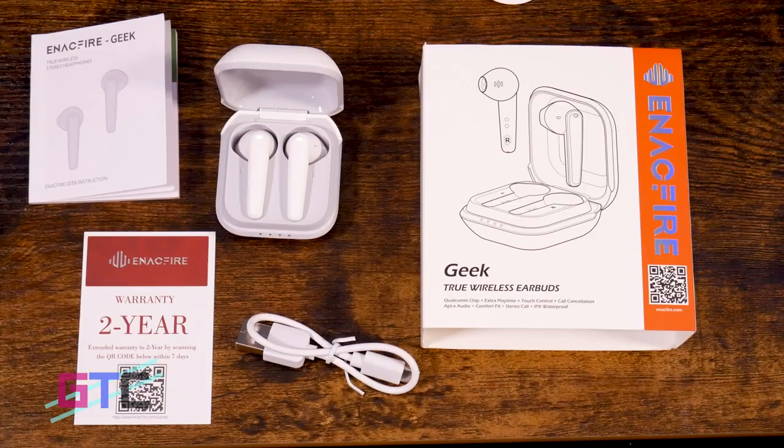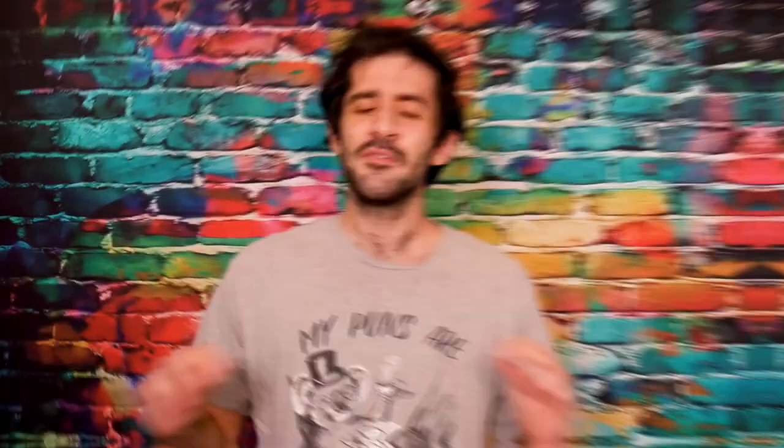The Qualcomm QCC 3020 chipset, along with the aptX codec, gives you an unbreakable transmission between your device and your earbuds. CVC 8.0 noise-canceling technology reduces sounds from environmental noises and gives you a clearer voice pickup for all your phone calls or conference calls. Semi-in-ear design, combined with the 105-degree angle, gives you a much more comfortable listening experience with less fatigue and less backup in your ear canal.